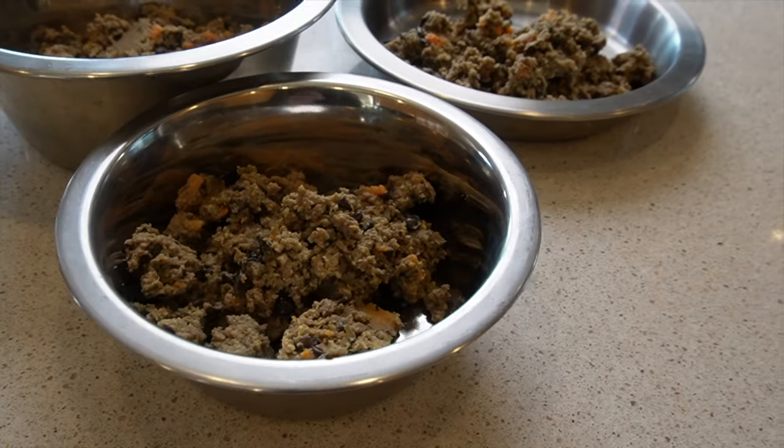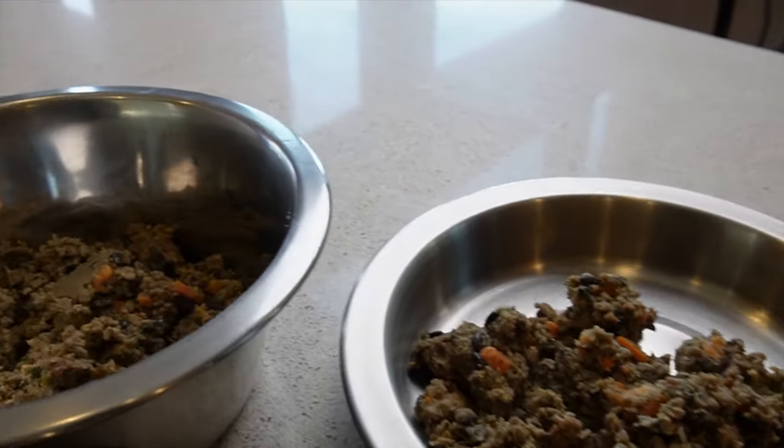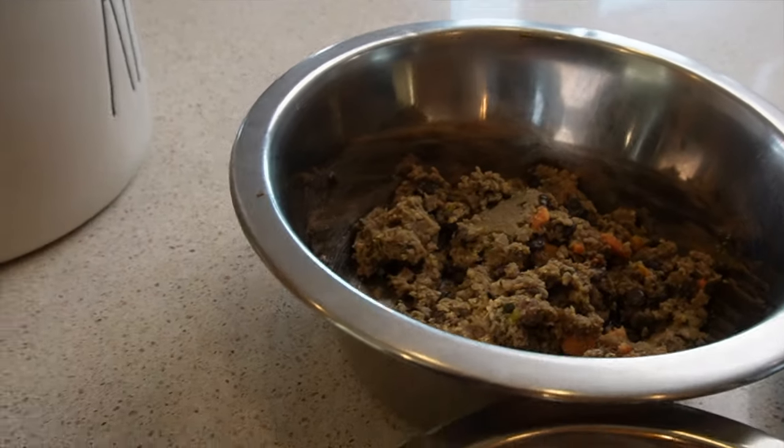Someone actually left a great suggestion in one of my videos — put warm water inside the pouch to get anything stuck on the inside, because you might want every single piece of food you're paying for. Here's a closer look at what the food looks like in the bowl: there's a lot of beef, some carrots, some kale — all good stuff. Vegetables are actually really good for dogs, so the Farmer's Dog is an easy way to have your dogs eat some veggies without buying a bag of baby carrots as treats.